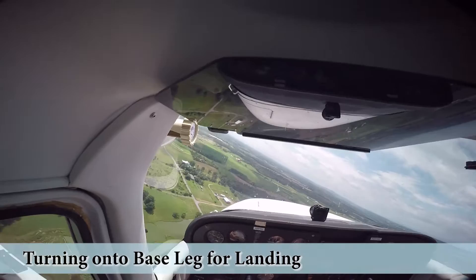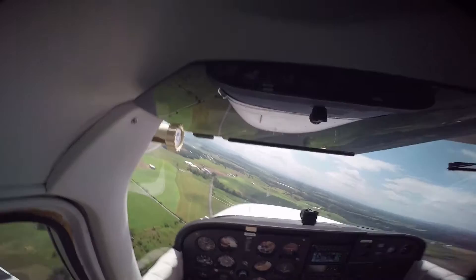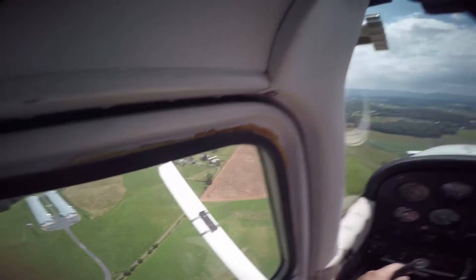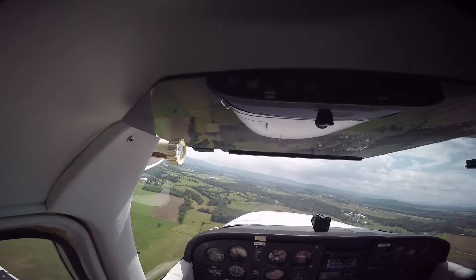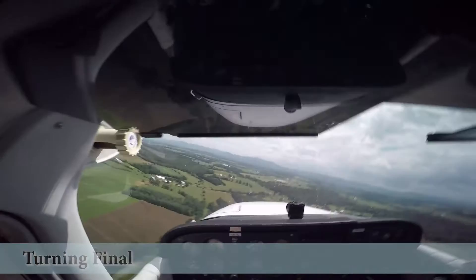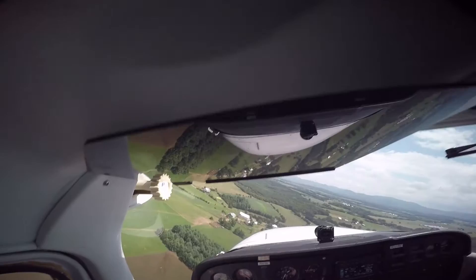If we're starting to get too low — which I feel like we're probably getting a little bit too low — I'm just going to give it a little inch of power. Just like babysitting like I was talking about — small adjustments. Traffic pattern should always be a rectangle. Shenandoah traffic, 79 Quebec, turning final runway 5, Shenandoah.